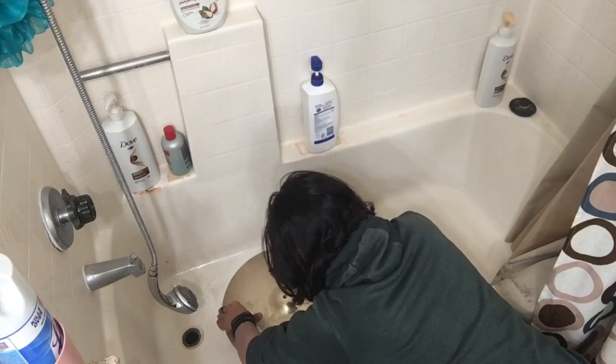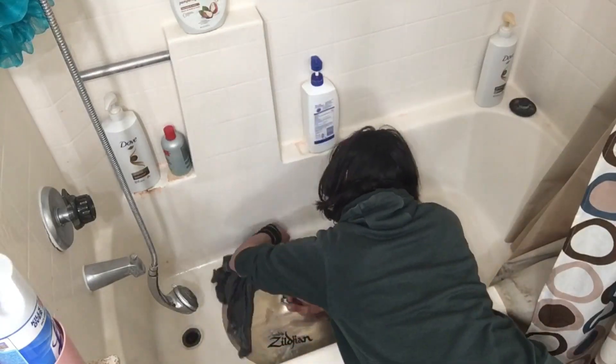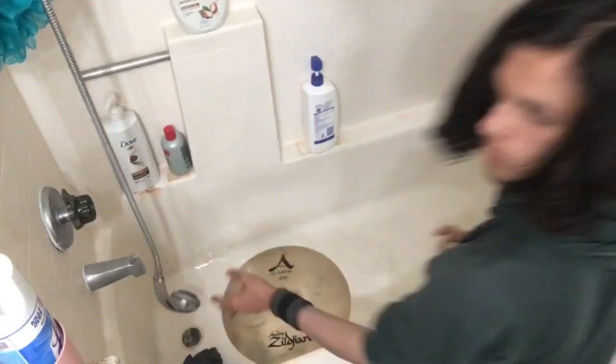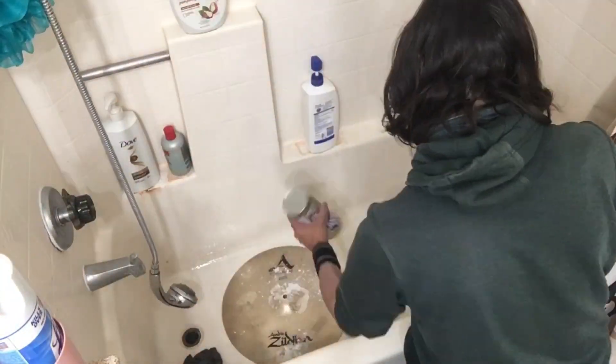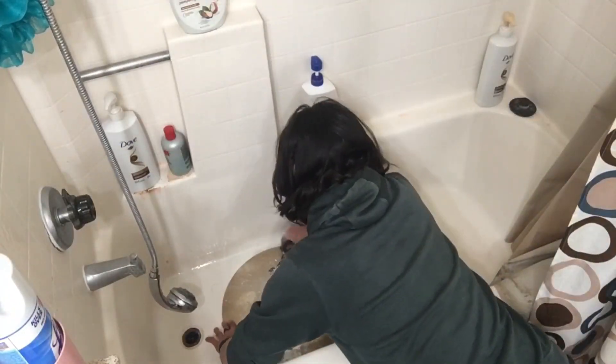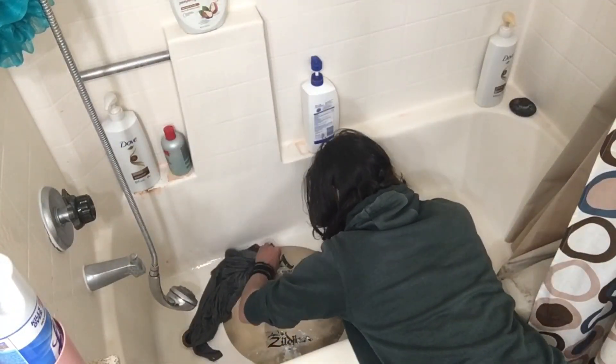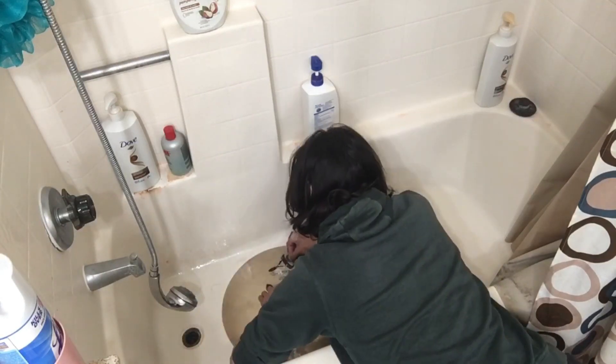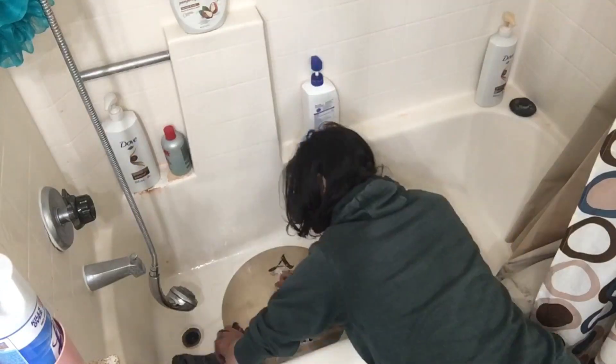The first thing I do is wet a t-shirt and the cymbal with some hot water. Don't forget to wet the t-shirt like I have in the past. Then I sprinkle some Barkeeper's Friend over the cymbal — I don't really scale how much is too much or too little, I just sprinkle it until it feels right. Typically I let it sit for about 20 seconds before I lay into the grime. I'm not sponsored by Barkeeper's Friend; it's just the first cleaner I tried and it seemed to work, so I stuck with what I know.